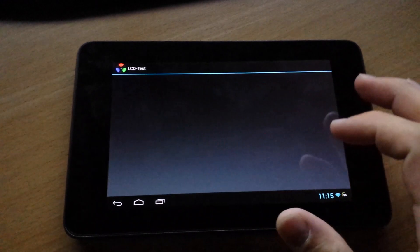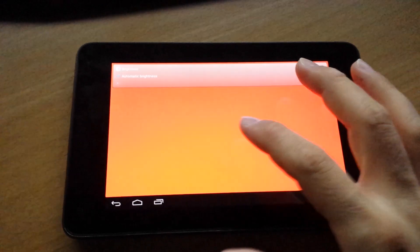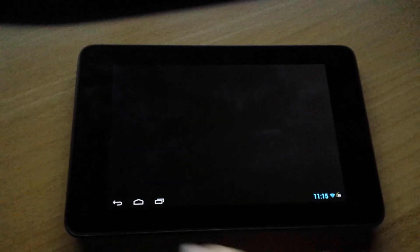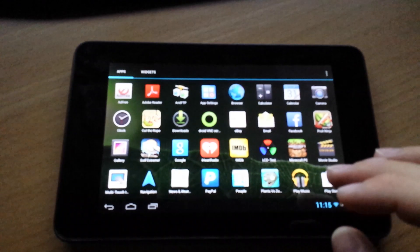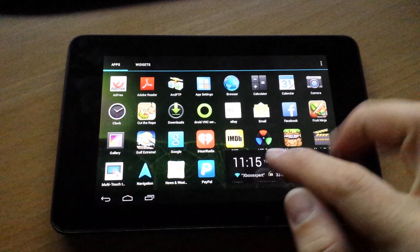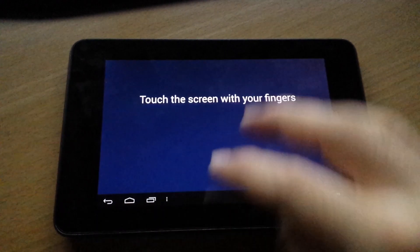I got this with no dead pixels. It's an all around great tablet. I haven't had a problem with it at all. It's not only fast, but it has GPS and 5-point multi-touch.